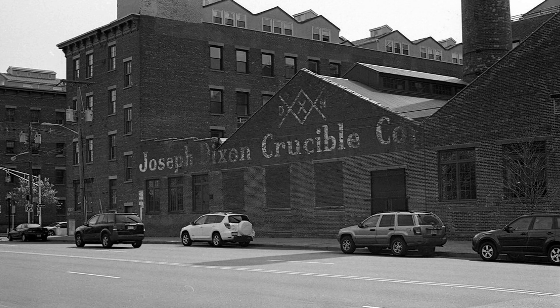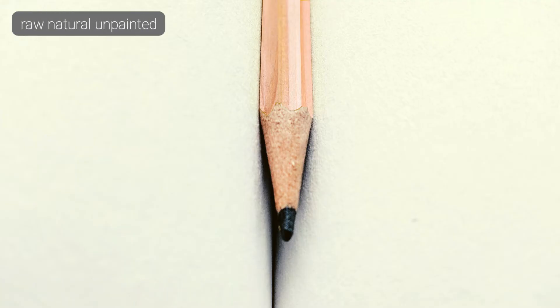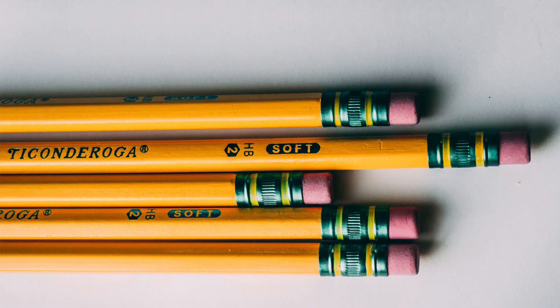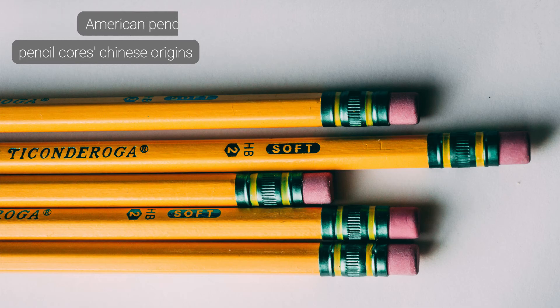And so it did, with the appearance of the Joseph Dixon Crucible Company towards the end of the 19th century. It all started with raw, natural and unpainted pencils, showing off high-quality wood casings. But today's most commonly used pencil lead is painted yellow. This color has a far deeper purpose than just helping you find a pencil on a cluttered desk. In fact, it was used by American pencil makers to symbolize the royal and respectful Chinese origins of their pencil cores.